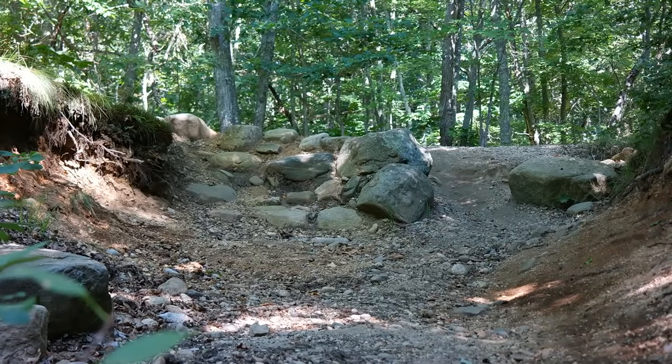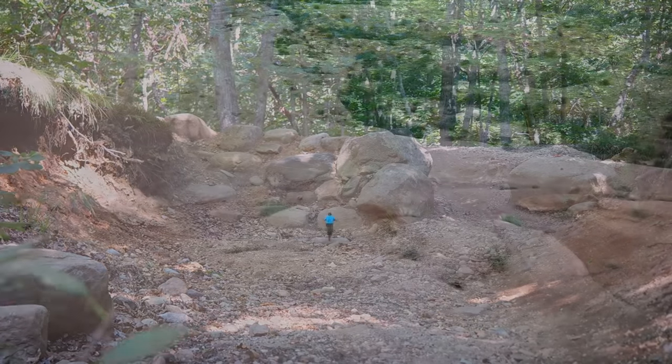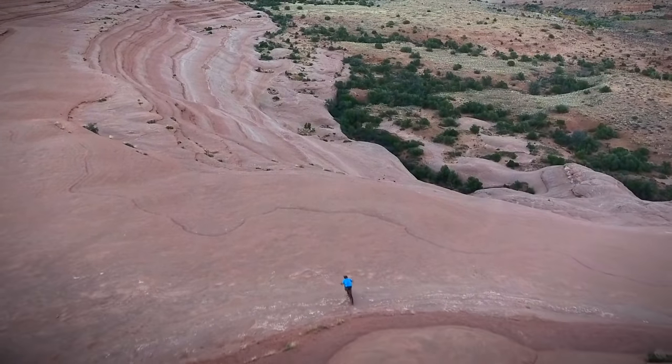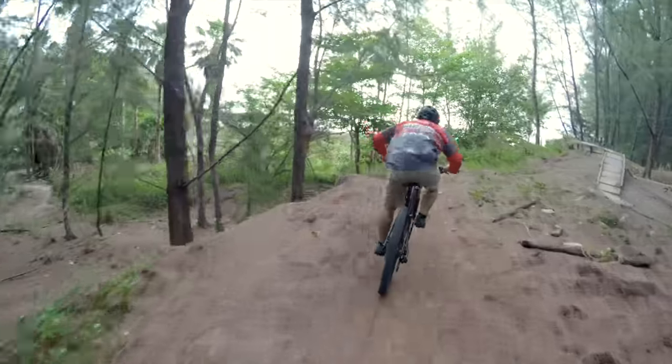Any outdoor activity can be really fulfilling, but my activity of choice is mountain biking. A mountain bike can quickly cover any terrain and take you to amazing places inaccessible by many other vehicles. Plus, mountain biking is a great way to get in shape, push yourself, and even make lifelong friends.